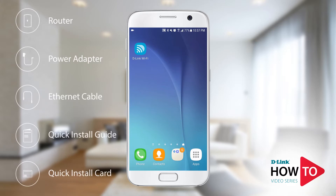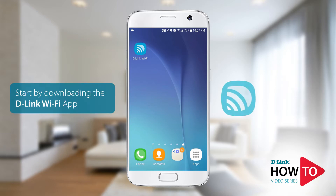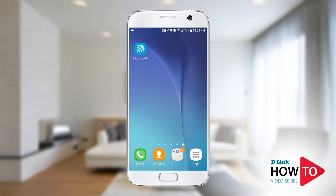For this setup I will be using an Android phone; however, if you're using an iPhone or an iPad the steps will be similar. You'll need to download the D-Link Wi-Fi app from the Google Play Store, or from the App Store if you're using an iPhone or iPad. Launch the Google Play Store, search for D-Link Wi-Fi, and install the app.